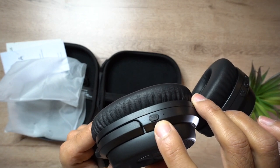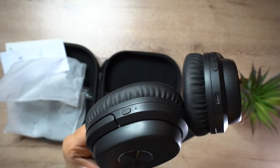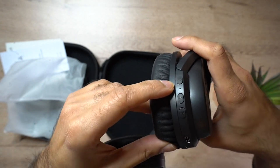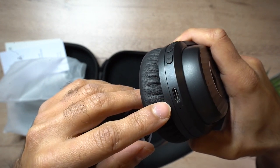In terms of the ports: on the left earpiece there is the active noise cancellation button — that's the only one on that side. On the right earpiece you have the power button which doubles up as a multi-function button, the volume and track control buttons, and the USB-C charging port.